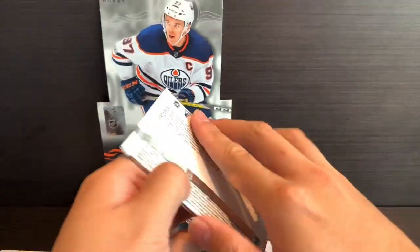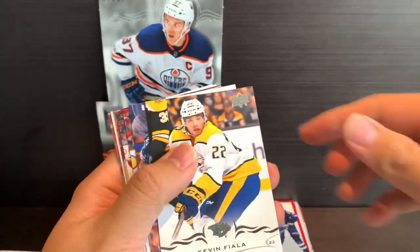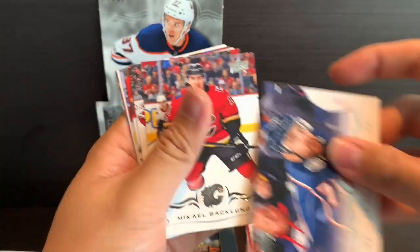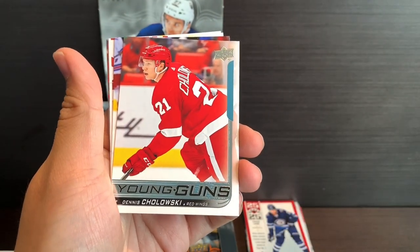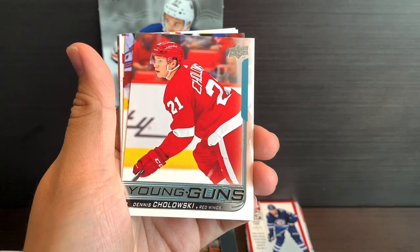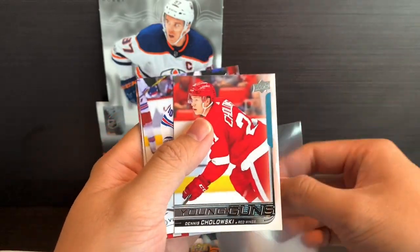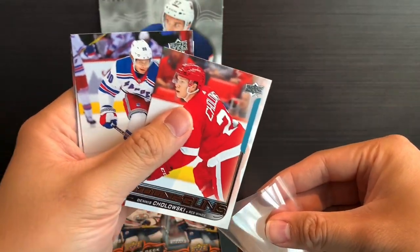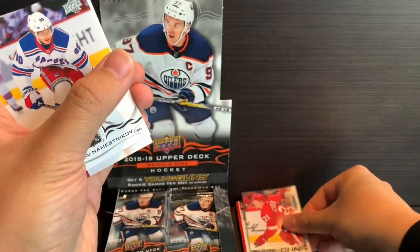Feels like all the Young Guns are concentrated in the top half of this box. Kevin Fiala, Nick Foligno, Michael Brickley, Miles Wood — we got another Young Guns: Dennis Cholowski of the Detroit Red Wings. That's three Red Wings. Seems to be a Red Wings-themed Young Guns box here.